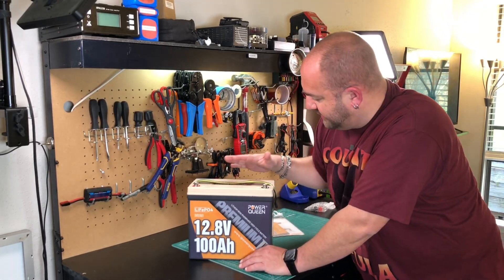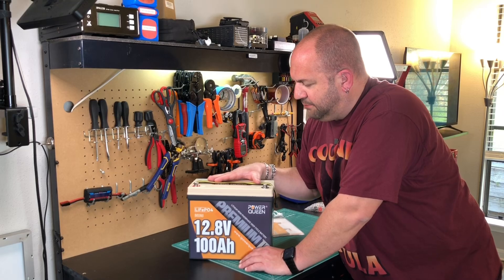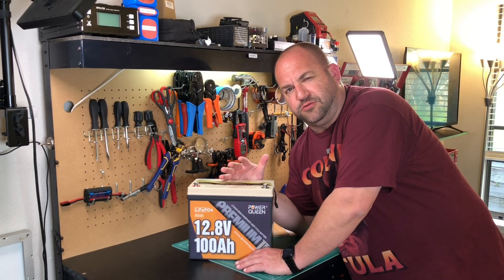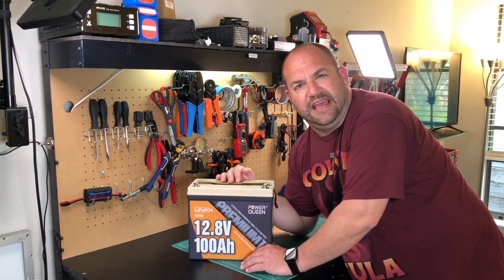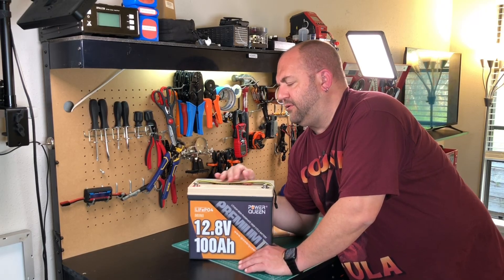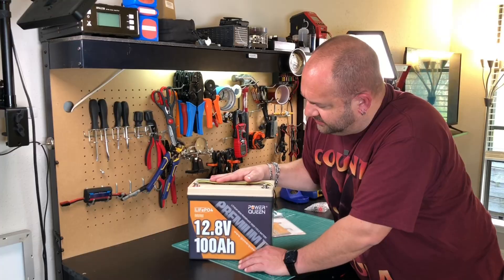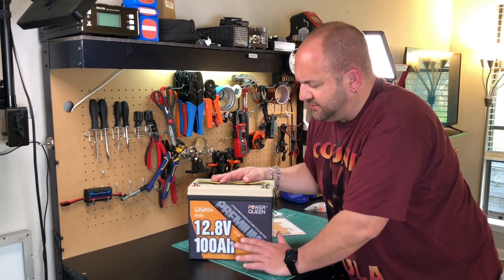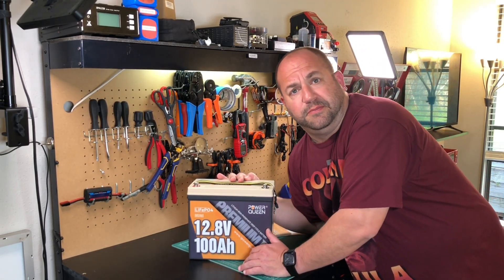Let's get a little bit closer and I'll show you some of the manual, then we'll put this through the test. I have already charged this up. It shipped at 13.19 volts and I put about 60 amp hours into the battery when I charged it with my 20 amp charger. We're going to do some capacity tests, some current tests, and we're going to check the BMS. Let's have some fun and play with the battery.